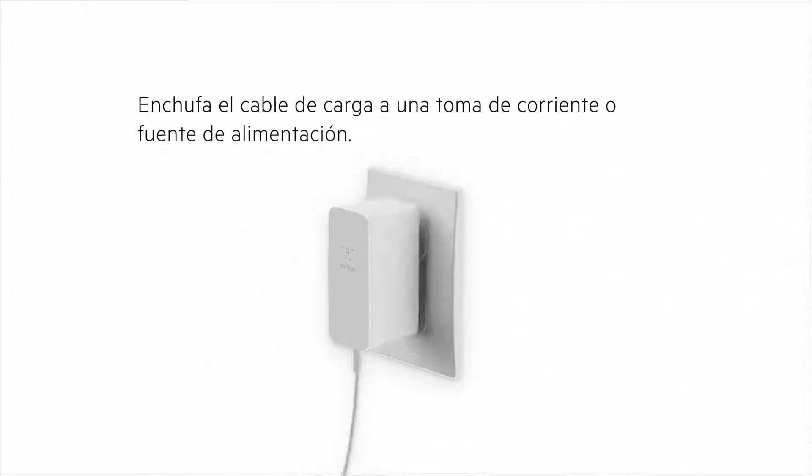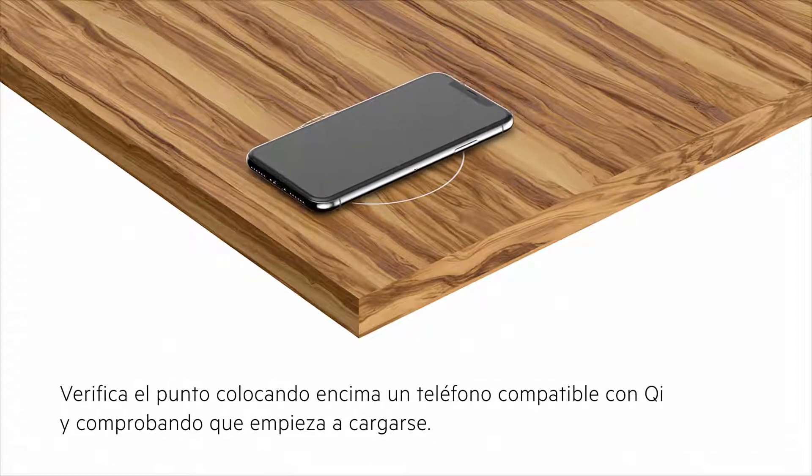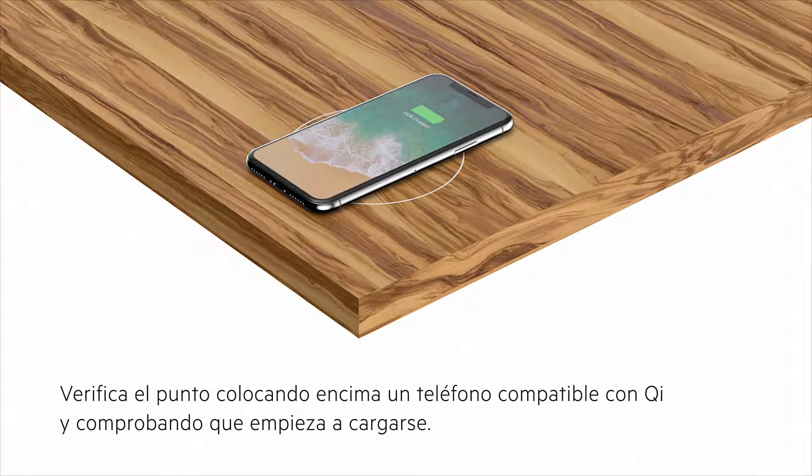Plug in the charging cable to a wall outlet or power source. Test the charging spot by placing a Qi-enabled phone on top and verifying that the charging session activates.